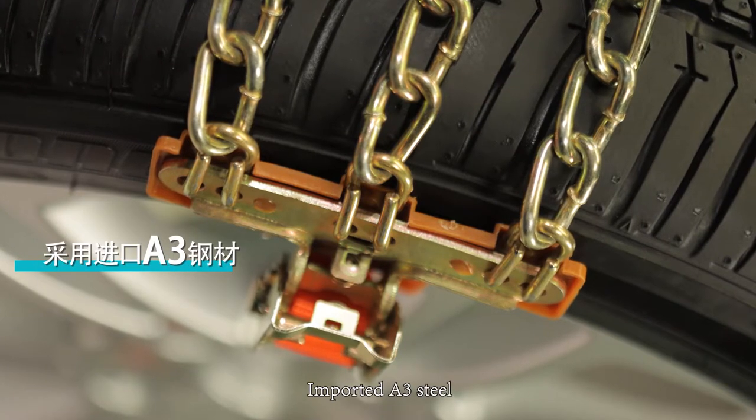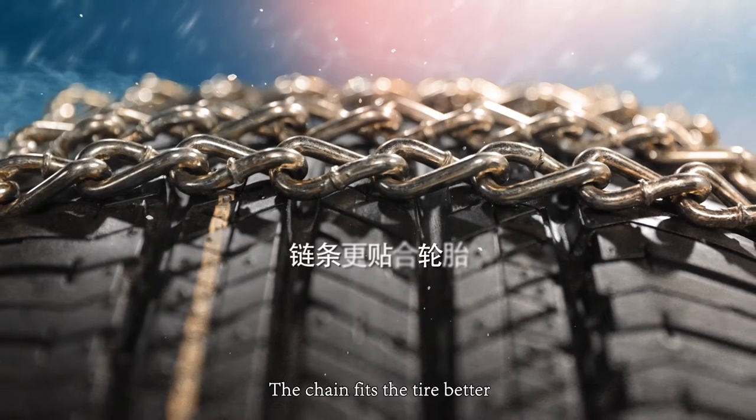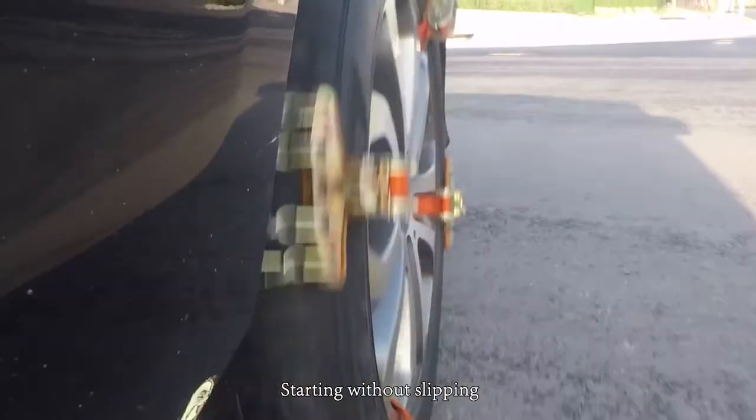Made with imported A3 steel for stronger pull. The chain fits the tire better, allowing for smooth starting without slipping.